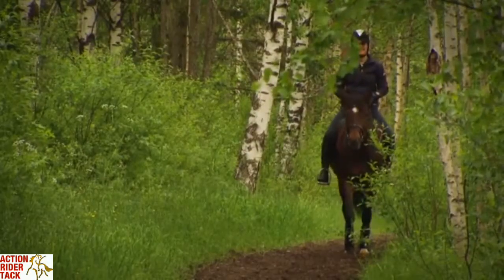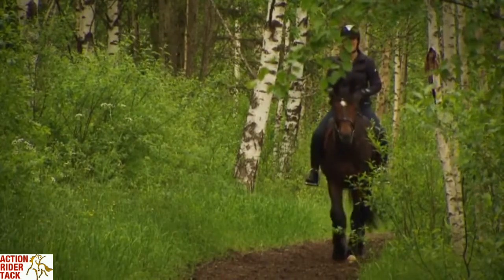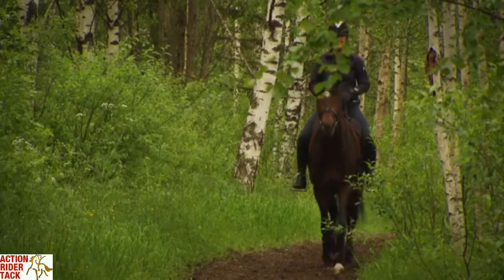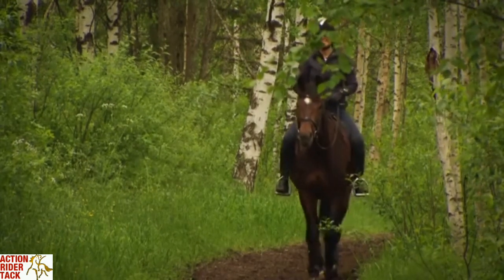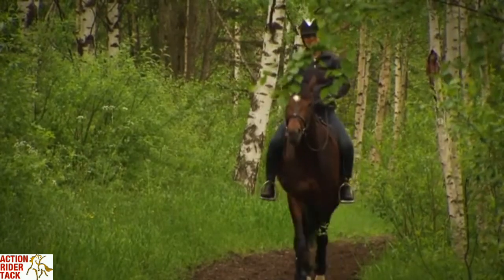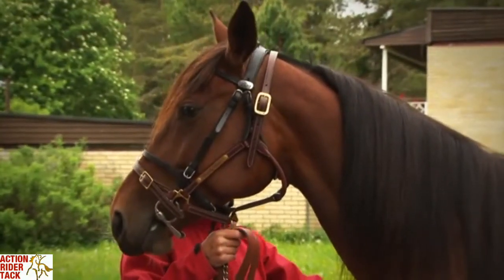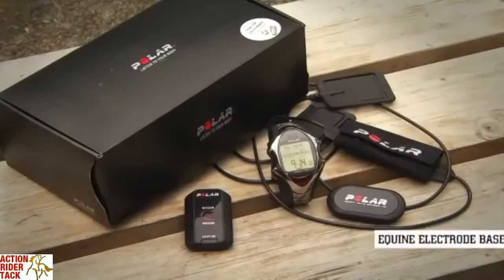Using the Polar Equine Training Computer is the most reliable way to tell how effectively your horse's training is going. It easily and accurately measures your horse's exertion levels during exercise and the recovery heart rates as well. The Polar Equine Training Computer lets you know what your horse is capable of on any given day under any given condition.